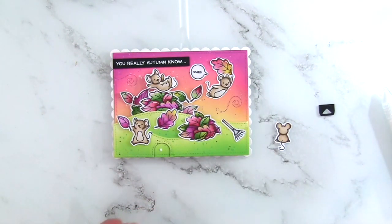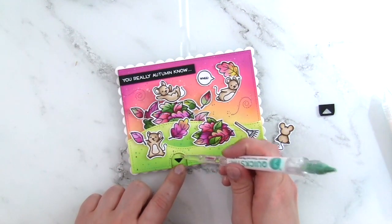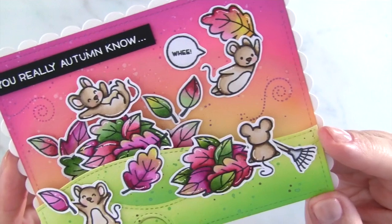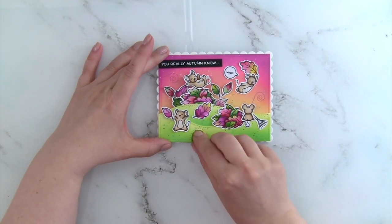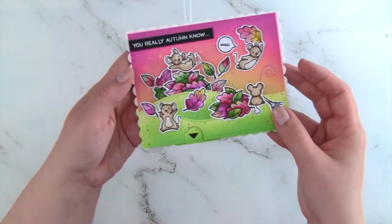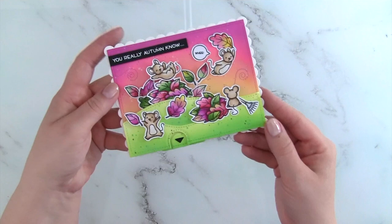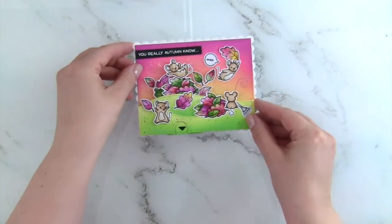I also die cut the little arrow piece from the Let's Toast pull tab die set, just so the recipient will know there's something to do. And of course I added the little grumpy mouse. That finishes off my card! You can see the beautiful shine from the Liquid Stardust, and those mice just look so happy playing with the leaves — except the little grumpy mouse who just wants to clean up. The little mouse goes up and down with the pile of leaves, and this is just so fun. The sentiment reads 'You Autumn Know' and the inside reads 'I Believe in You' — I love punny sentiments!